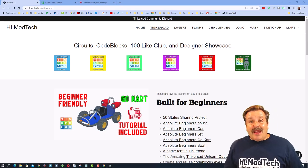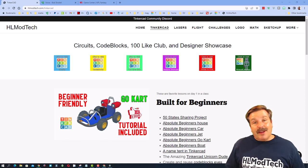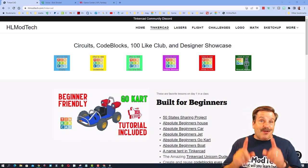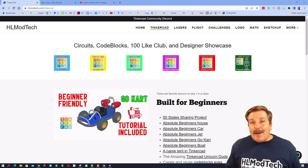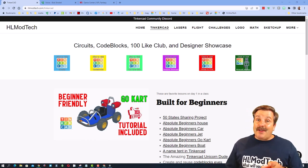Good day friends, it is me, HLModTech, and I am back with another episode of Tinkercad TV, so let's get cracking. The goal of every episode of Tinkercad TV is to entertain and inspire. Today's design is pretty sweet, so let me show you what we got.